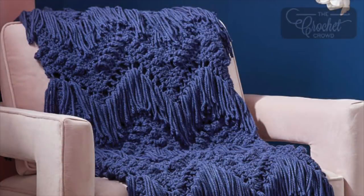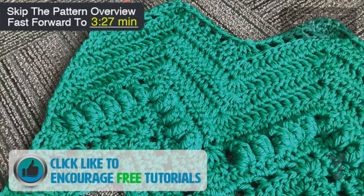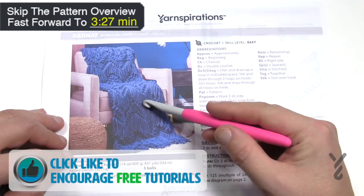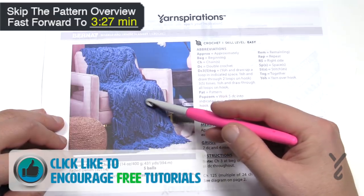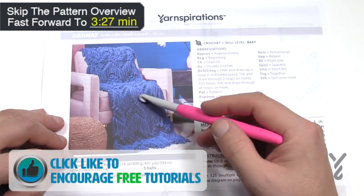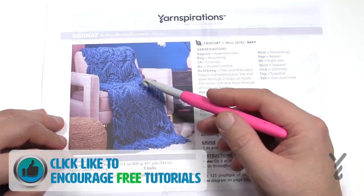Welcome back to The Crochet Crowds with my friends over at Yarnspirations.com. I'm your host Mikey. Today is the Bobble and Fringe Blanket. We're gonna learn how to make this. If you'd like to omit the fringe you can — it's done after the project is done, and we're gonna be doing one row that allows you to do that quite easily.